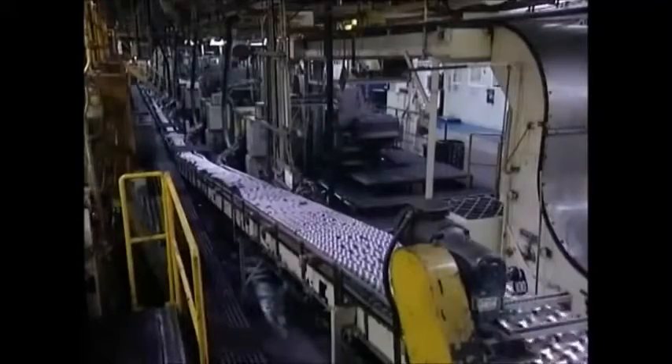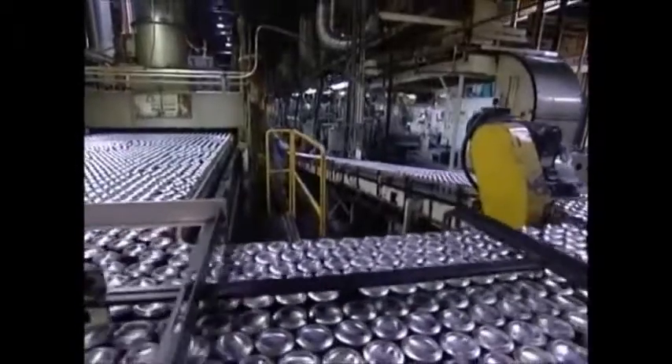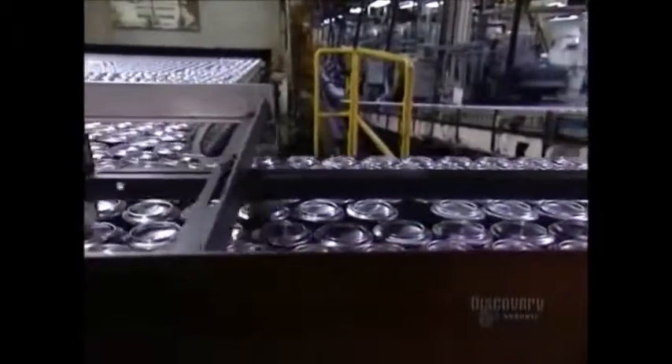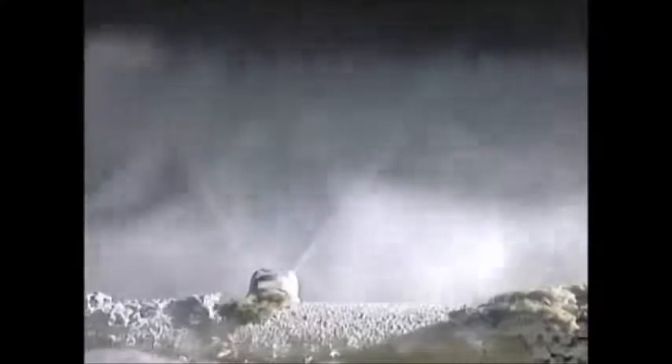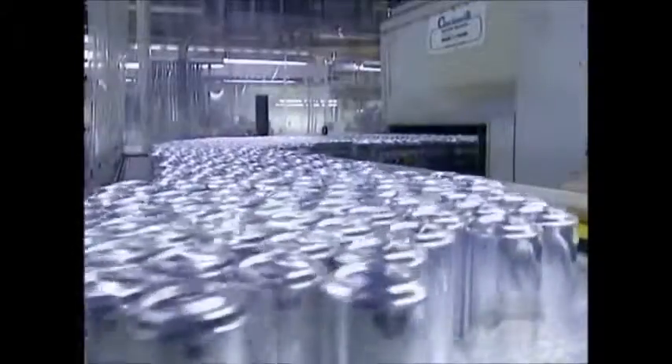The cans move along upside down on the conveyor belt over to the washer. The washer performs a six-stage cleaning. The first two washes are in hydrofluoric acid at 60 degrees Celsius. The last four washes are in deionized water — neutral water with no pH — also at 60 degrees. The cans come out of the washer and go under a hot air dryer. They're now shiny because the hydrofluoric acid wash removed a thin surface layer of aluminum.